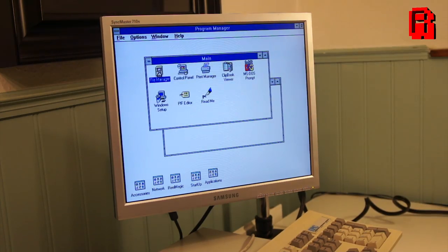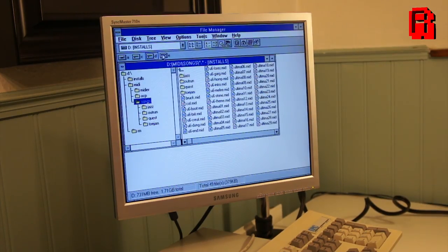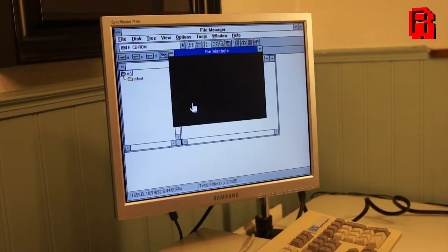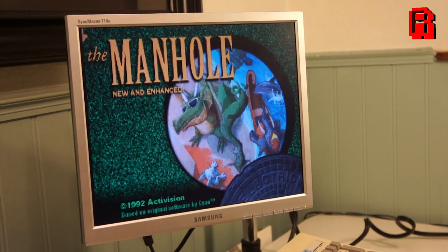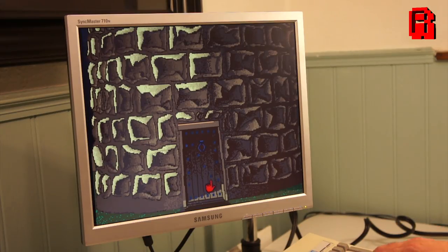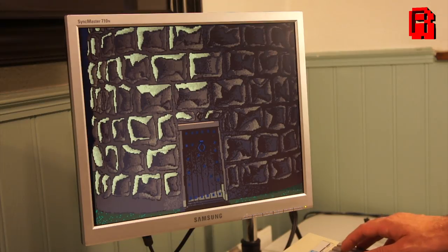Our first test will be Manhunt, the first ever CD-ROM game released. This is not a game that will make use of the MPEG card - the following games will. For comparison, Manhunt is a graphical point-and-click adventure which uses the extra capacity of the CD-ROM to present a world made up of many more screens than you could have ever achieved with a floppy disk.